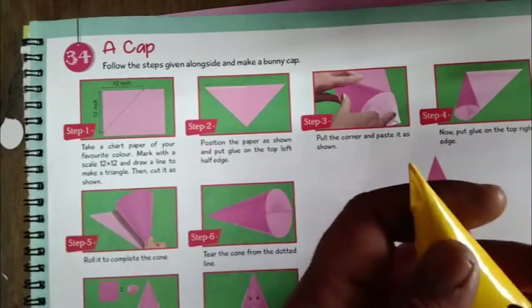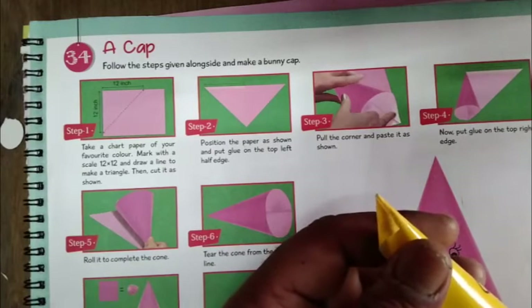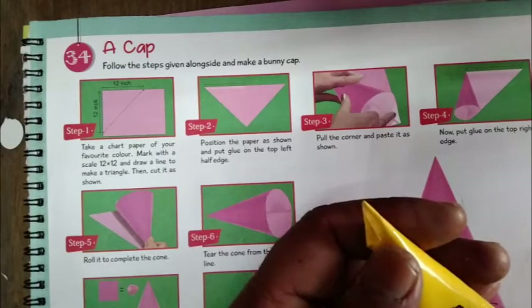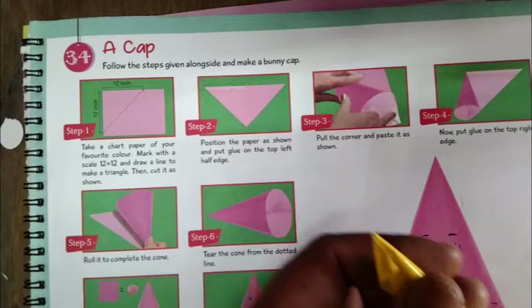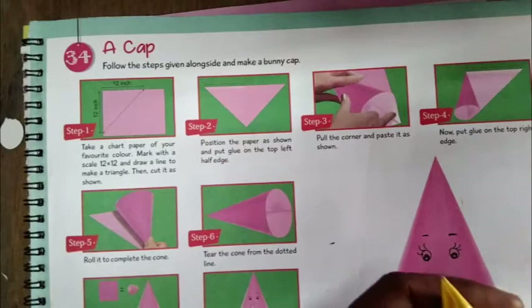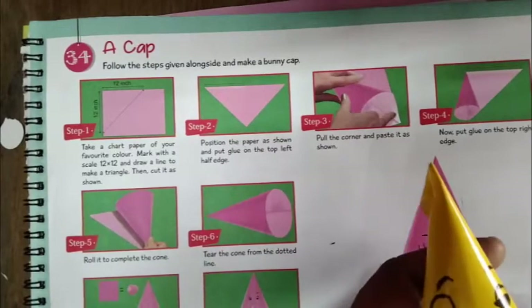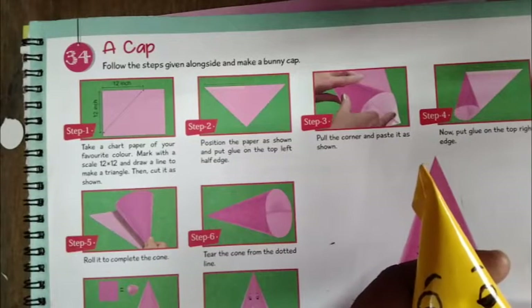Now add the ears, the eyes, and the eyebrows to the cap. Now we trim them out.